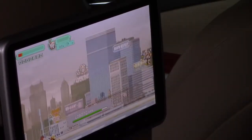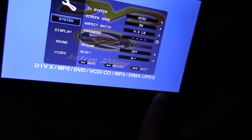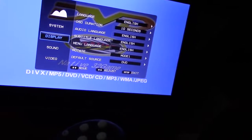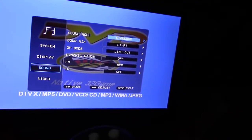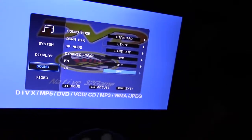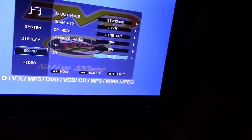Let's go ahead and try a movie. To connect your wireless headset, press menu, then go down to Sound, click over, and go down to IR. Then go to the right and select IR channel A.